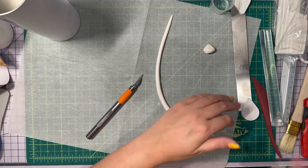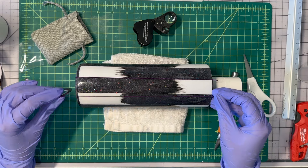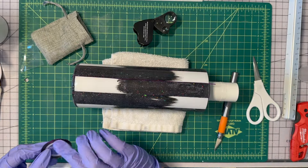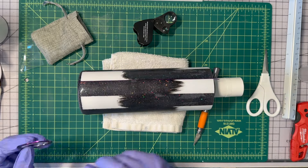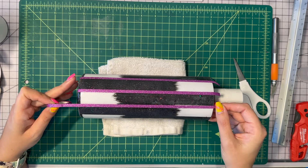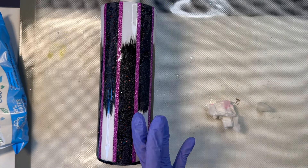He turns out so cute. I end up baking him on the tumbler so that he's shaped the proper way. Here's my first attempt at pinstriping — I end up doing this three times. I liked the nail striping tape but it was just too thin, so I try a thicker glitter washi tape. That doesn't work out so well either — it looked great until I went to seal it with gloss varnish and the color ran. I end up having to use alcohol to scrub the pink color off.